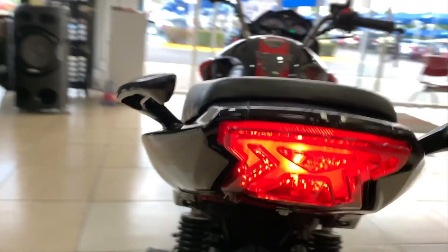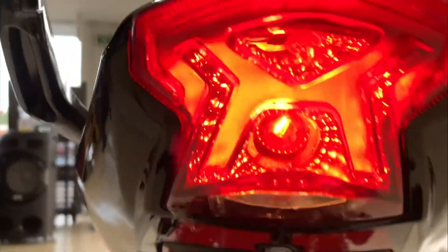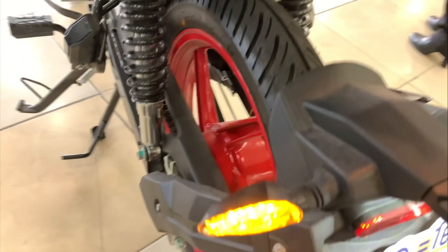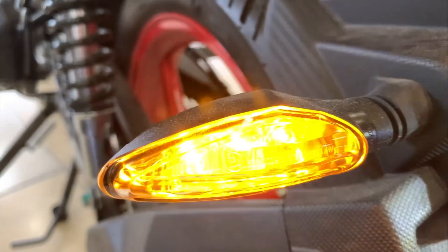Nuestra luz trasera no es LED, es de halógeno. Para que ustedes se den cuenta y lo confirmen, vamos a hacer zoom. Miren ese foco de halógeno — de verdad se vería mejor con unas luces LED. Pero afortunadamente, nuestras direccionales traseras son de foquitos LED, y eso hace que se mire muy bien también.